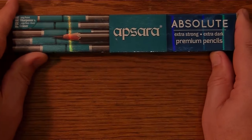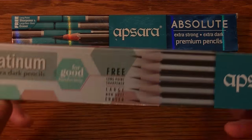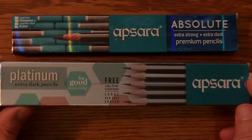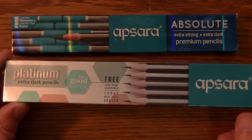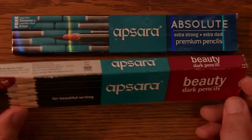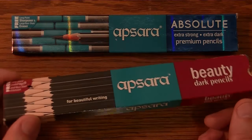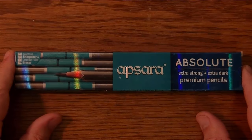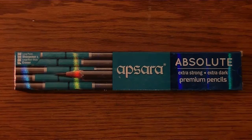We've covered a couple of other Apsera pencils in videos. There was the Apsera Platinum, which I absolutely love — they are way up there as one of my favorites. I've also talked about the Apsera Beauty Dark pencils, which is also a very good pencil, and seems quite similar to the other one. And then I was happy to stumble across this Apsera Absolute.